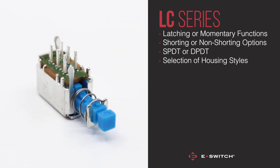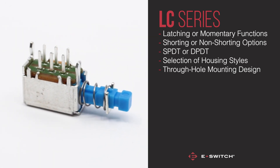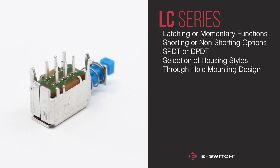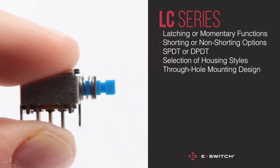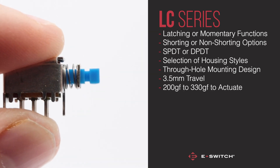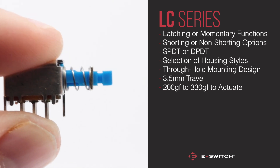The LC Series comes with a through-hole mounting design, and is a great choice for right-angle mounting. The actuator for this switch travels 3.5mm, and requires between 200-330g force to actuate.